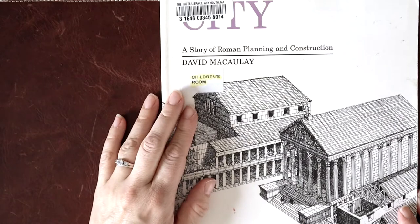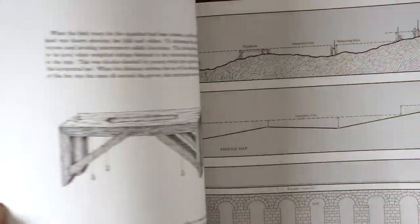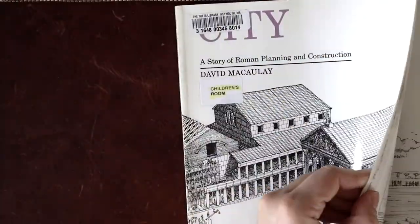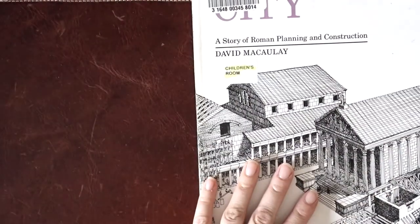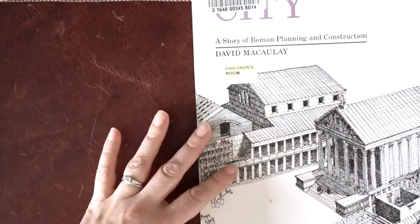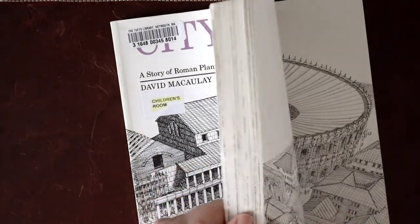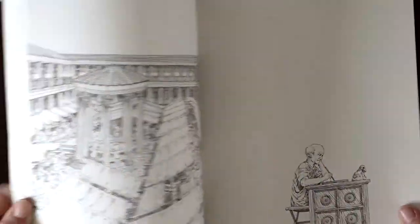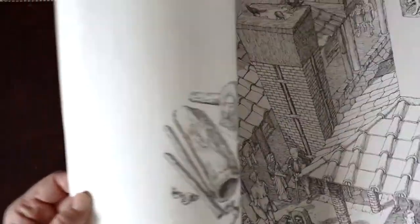This is a David McCauley book — we love his work. My son is really into architecture, so we use his books a lot. This one goes through Roman planning and construction. We did not end up reading this fully or watching the PBS documentary version, which is on my YouTube playlist that I will link for ancient Rome. But just looking through the pictures and line drawings was really helpful for my son when he was doing buildings and drawing stuff — to see this kind of representation of the architecture.